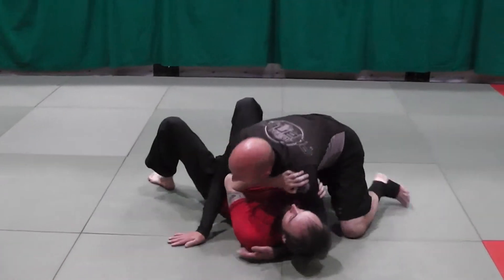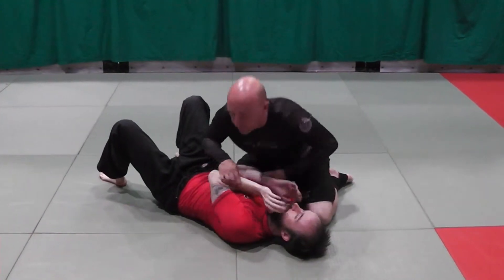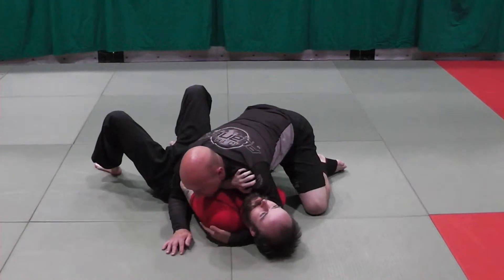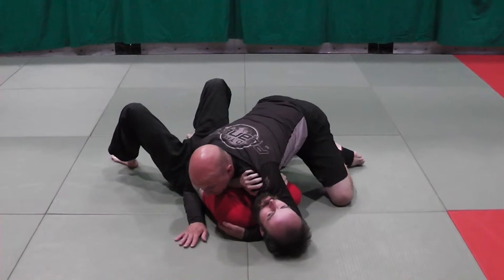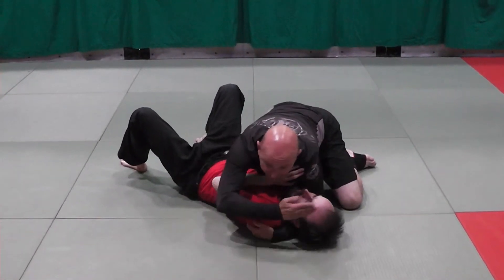This is an iconic Kata Gatame setup from side control. Carl is keeping his weight off me, keeping his hands T-Rex. I want to grip with my cross face, get three fingers under the armpit, and pull Carl towards me — kind of bending him a little bit.